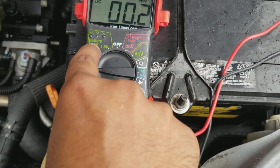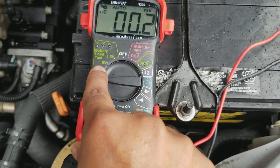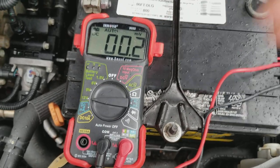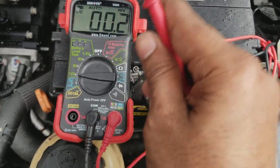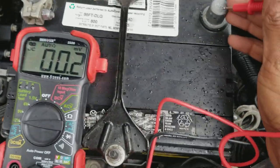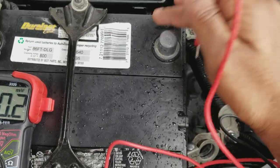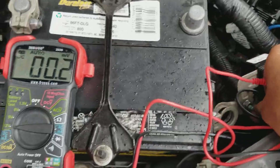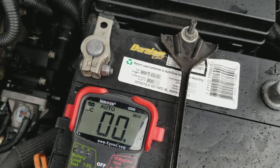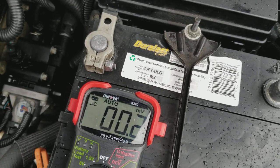And this has the battery load test and all that to see if the battery is good. So you're going to take the red lead, which is the positive lead, put it on the red cable on the positive side. And the black cable, put it on the negative side, or the black cable side.